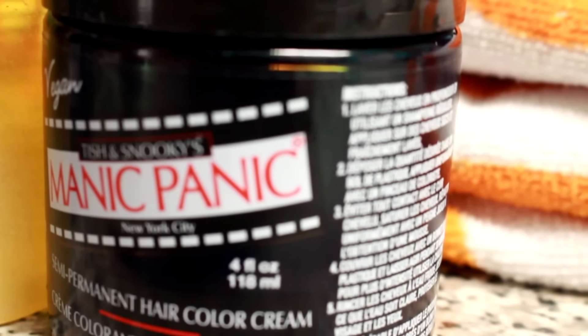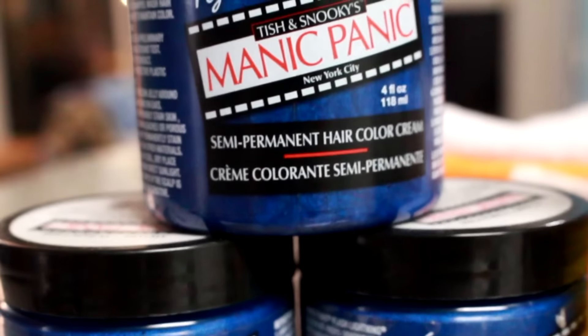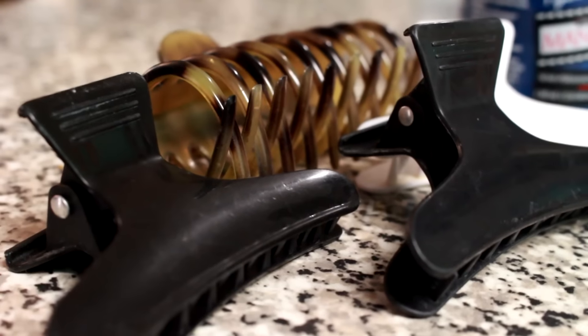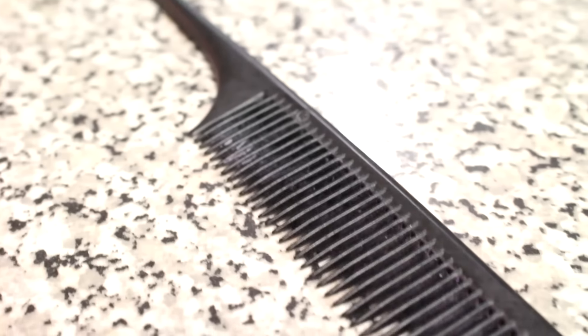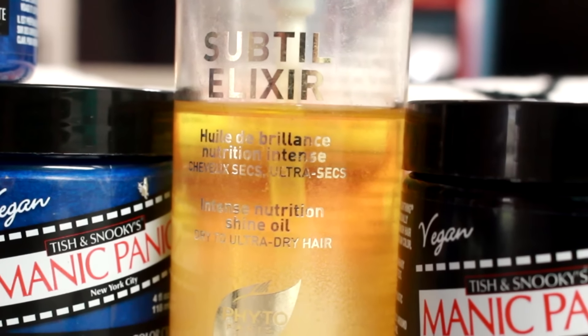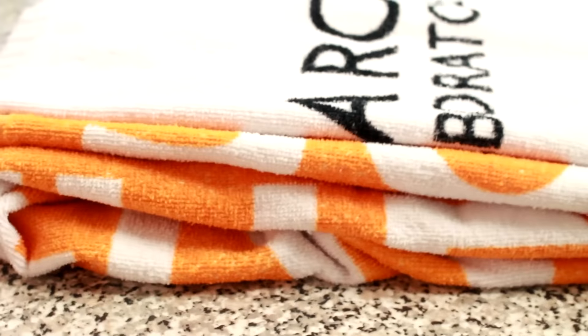So here we go. First things first, you're going to need the dye of your choosing. I'm using Manic Panic Semi-Permanent Hair Color Cream in the colors Shocking Blue and Atomic Turquoise. You're going to need some clips for sectioning your hair, as well as a tailed comb. I incorporated a hair oil just to keep my hair nice and healthy and shiny, and don't forget the importance of some rubber gloves to protect your skin and a towel that you have no feelings for.